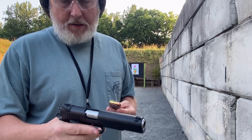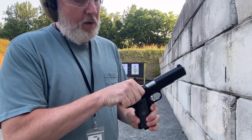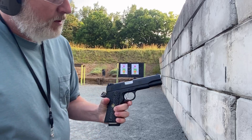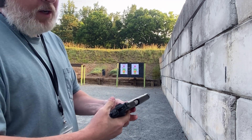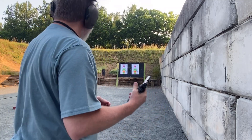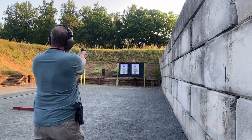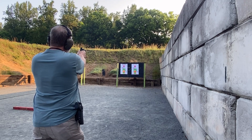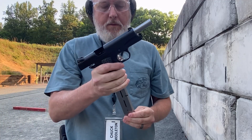I got the Blazer Brass again. It's a little chilly out here this morning so my fingers are a little sensitive. Racking this 45 is kind of stiff, you've got to really drive it. Went to battery smooth as butter, everything's good. I'm gonna try five shots going for the gun on the silhouette to the left, then do the same with the nine millimeter.